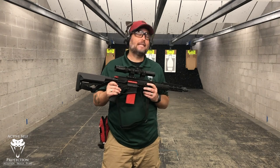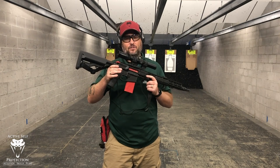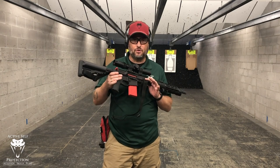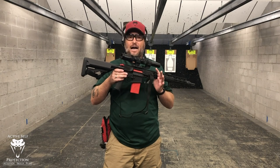We're here at C2 Tactical. You can hear some shooting going on in the next bay, and you might ask: John, this is a dry fire tool — why do you have it here at the live fire range? Well, I verified the zero on this just a minute ago, and I want to show you what this is, what it does, why it makes you a better shooter, and how you can use it.